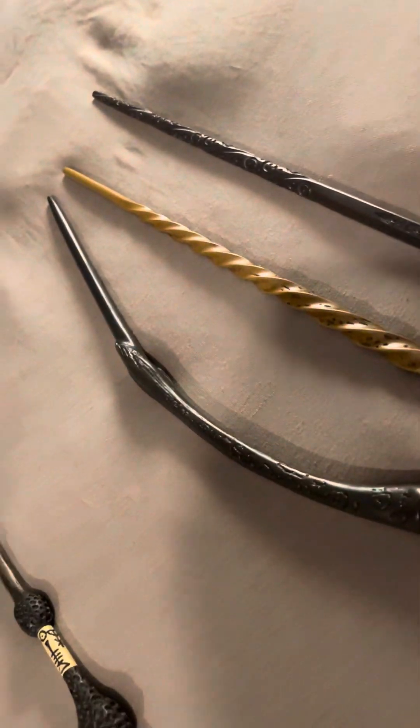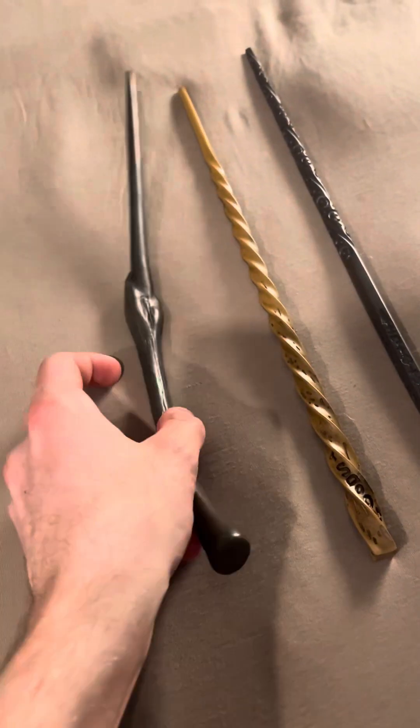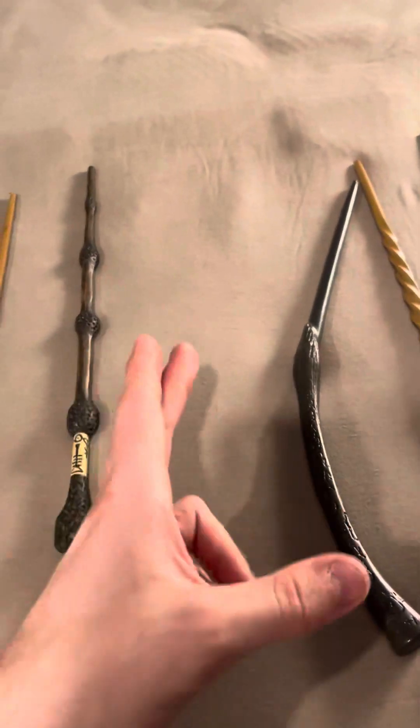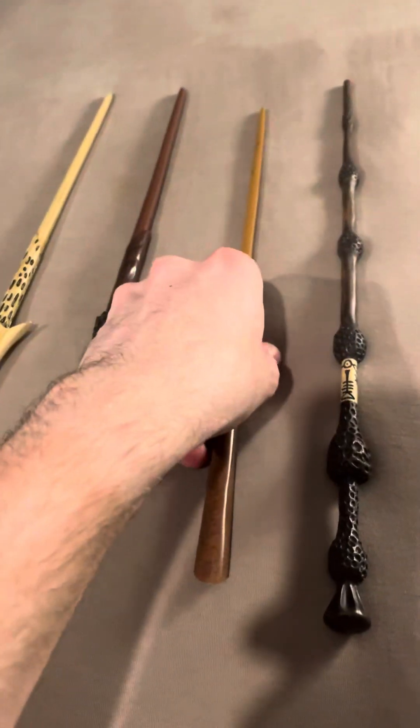Aliexpress wand review. These are the wands I got from Aliexpress, and these are my Noble Collection wands. I don't have the same kind to compare, but these are the Noble Collection wands that I have.